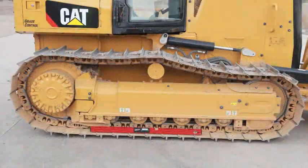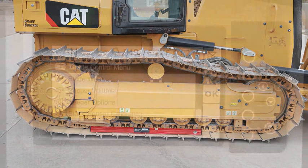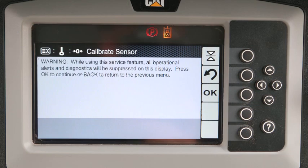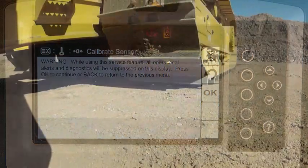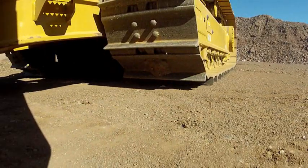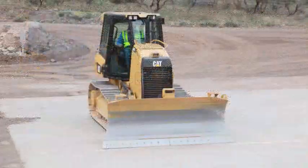The blade sensor calibration option allows the operator to recalibrate the sensor. Use the blade sensor calibration wizard to guide you through the calibration process and enter the measurements. For a new calibration, park the machine on a hard surface so the tracks and the blade are not on an inconsistent surface. Concrete is best.